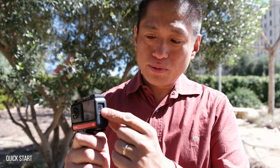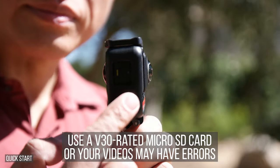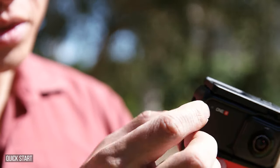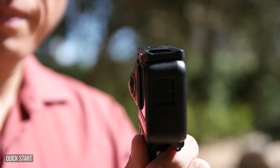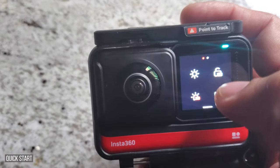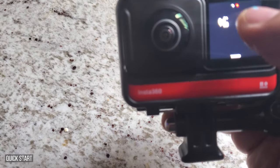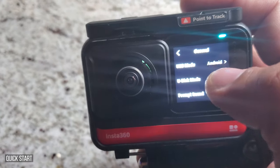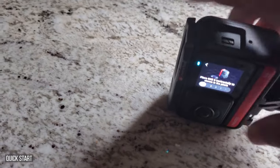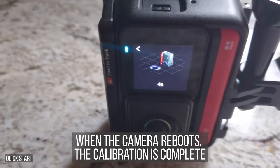Here you have a door for the USB Type-C port and the microSD card slot. You see the yellow bar? That means it's not completely closed, so push it in and make sure it's totally closed. The first time you use the Insta360 ONE R, you should calibrate the gyro. Go to settings by swiping down from the main screen, go to the next page, tap the gear icon, tap General, and scroll down to find Gyro Calibration. Set the camera down flat, slide the button, and wait for it to calibrate.